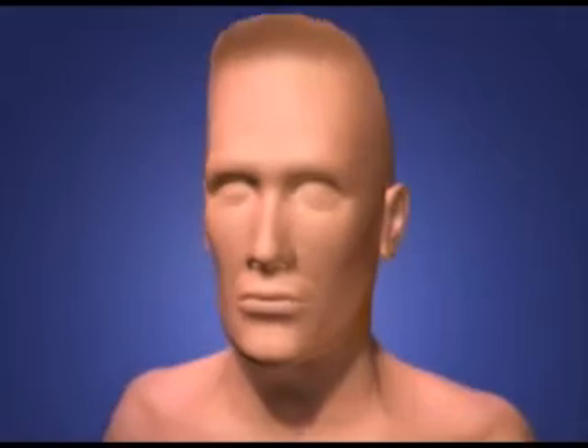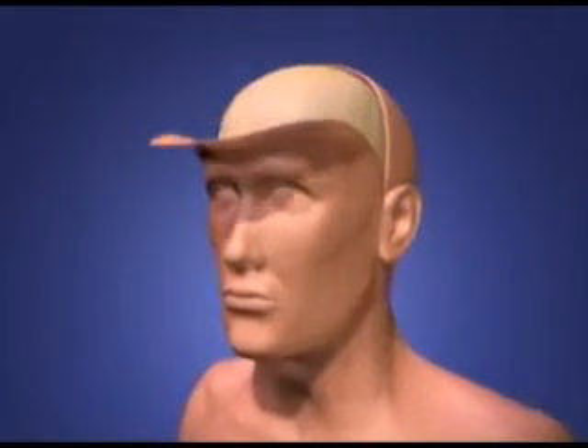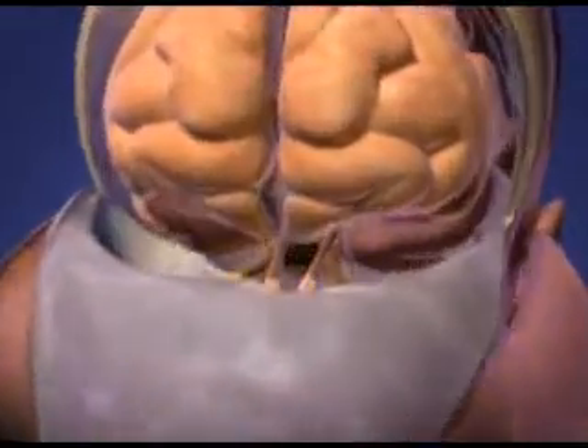A bifrontal craniotomy is performed by placing a skin incision from ear to ear, peeling the forehead and face down, removing the frontal part of the skull, and opening the membrane covering the brain.